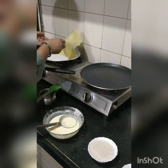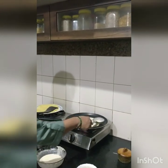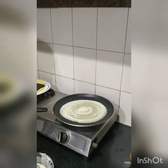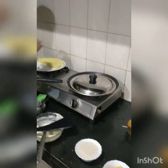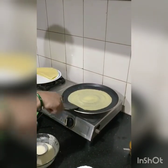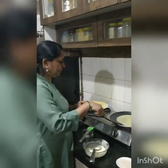I am going to put it on the plate. I am going to cook it on both sides, and when it is ready I will take it on the plate.